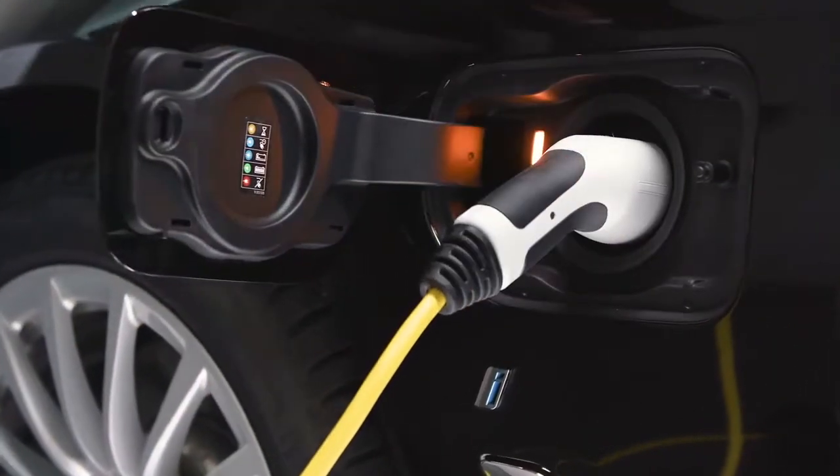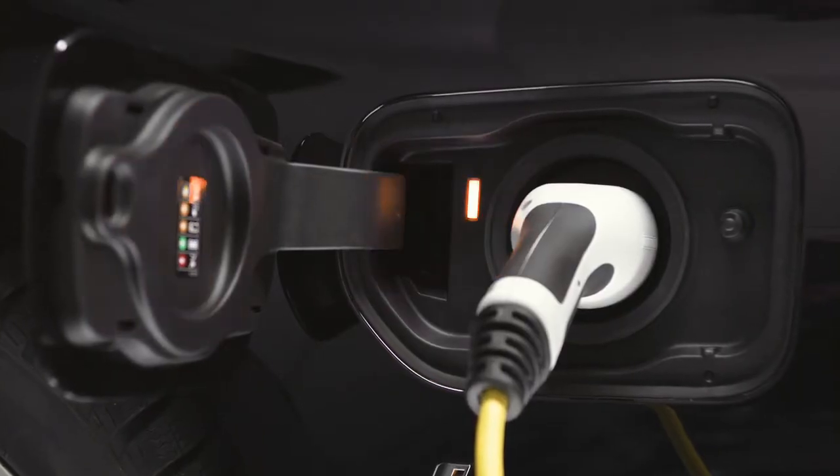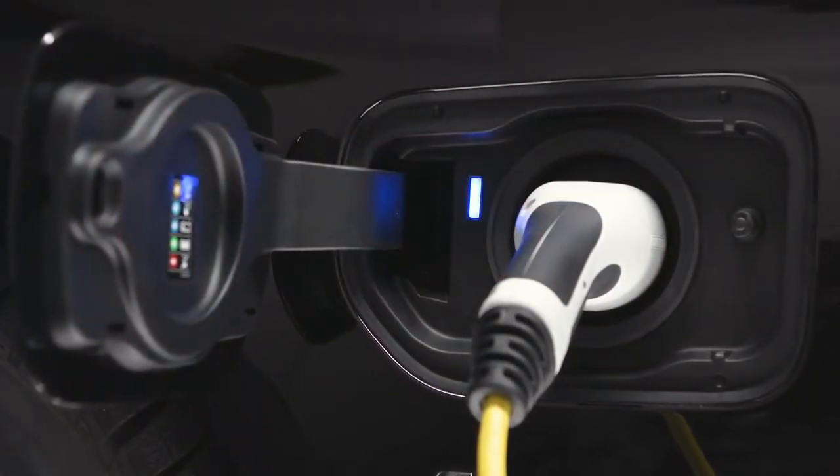During preparation of the charging process, an orange light flashes. If you have set a planned charging time, the light turns blue.